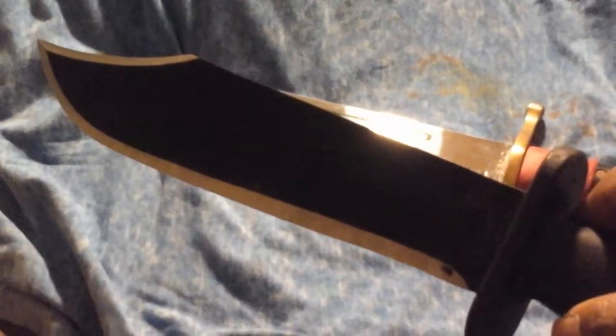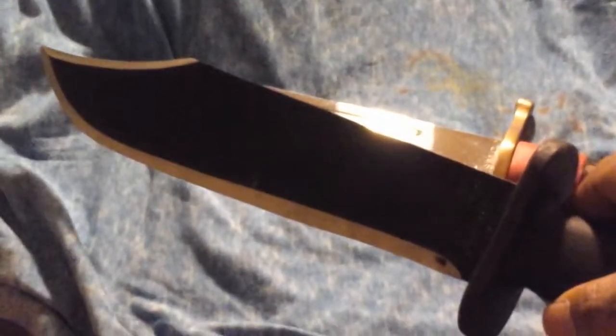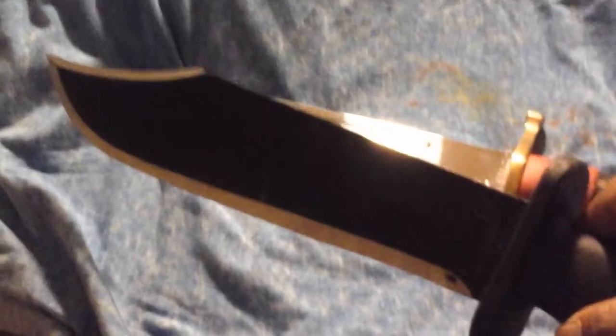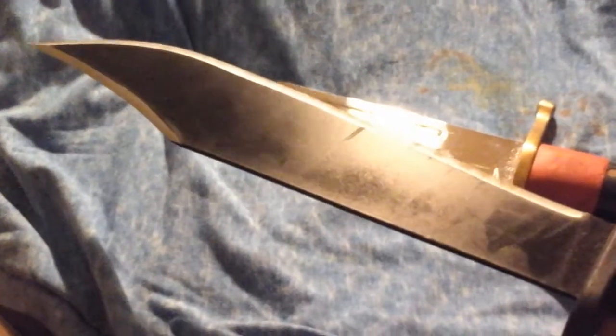This is the Black Bear Bowie machete, which very much reminds me of what I've seen in footage, films, and videos where people have gone out and purchased the authentic older ones. But they were machetes — they got upgraded later to knives, but the originals as far back as you can go were machetes and were called machetes.